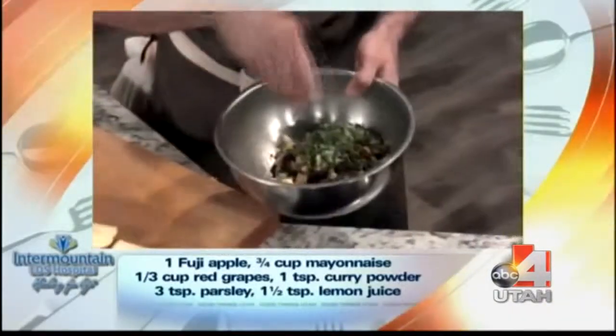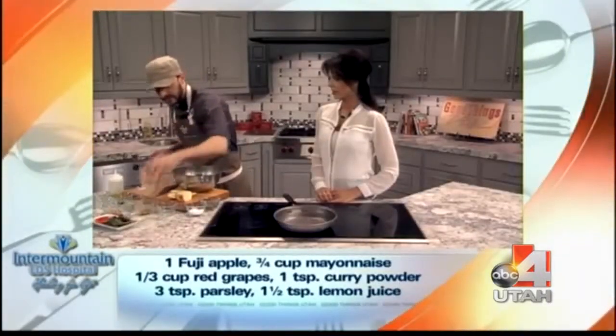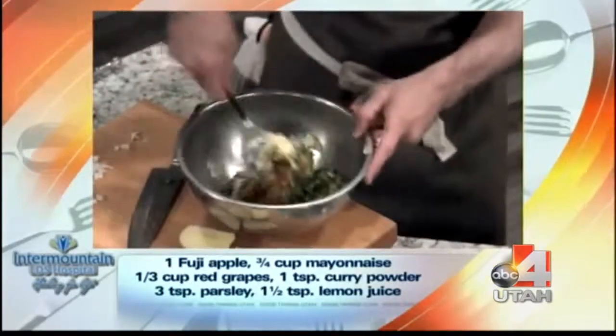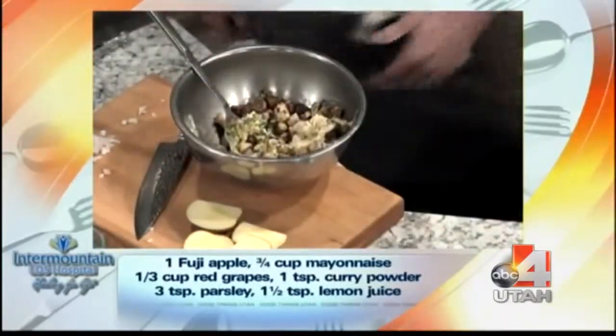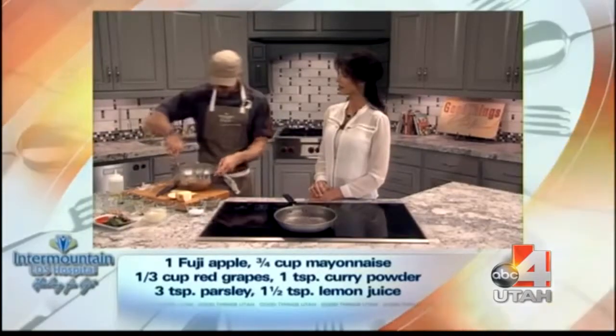A little lemon juice — is that for flavor or for the apples? Both, actually. It'll keep the apples from turning brown and gives a nice acidic flavor as well. Then we just have some mayo. What kind do you like? I'll use light every once in a while — it kind of depends on your diet. A lot of times light mayo will have a little more sodium than regular.